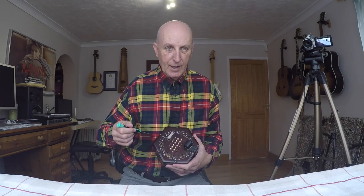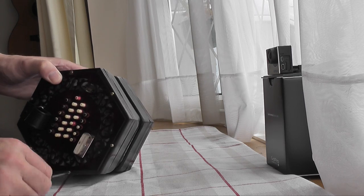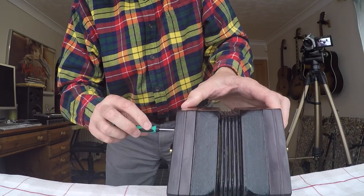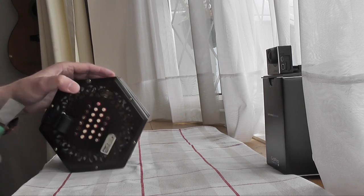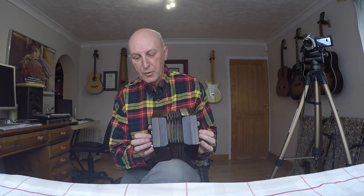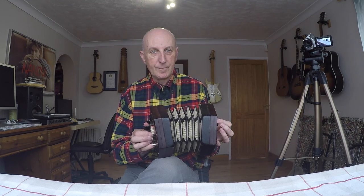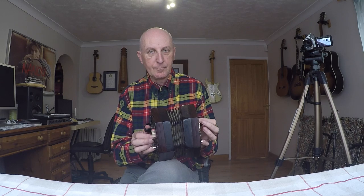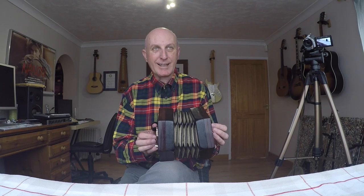That's probably better than going around the clock face. Right, it's all back together again — here's the moment of truth.